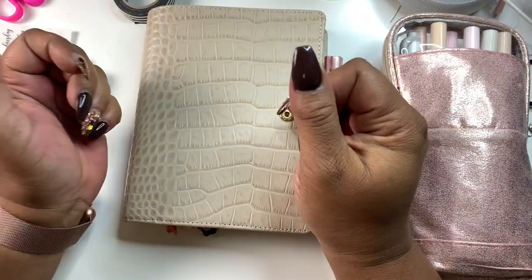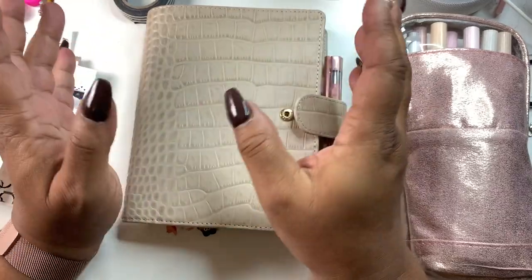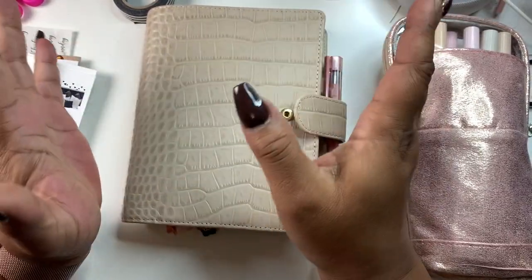Hey everyone and welcome to Norris Cove. I'm Yoshida and here at the Cove we do budget, financing, planning, and just a little bit of DIY — a little bit of everything.